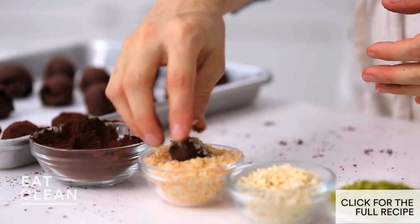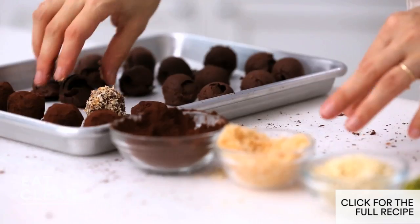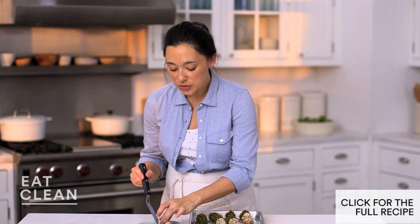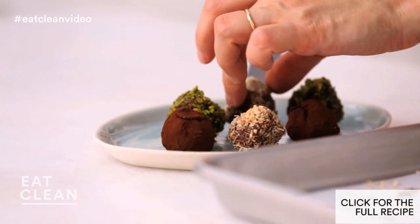I really love using toasted coconut flakes here because they add a nice crunchy texture and a nice toasted flavor that helps bring out the coconut oil. These are great to enjoy with friends and family, and also make a wonderful gift.